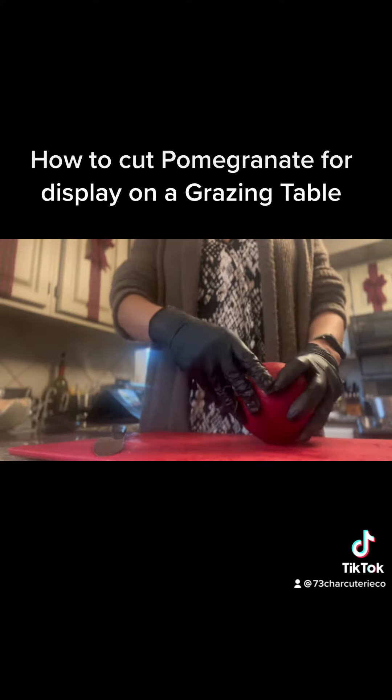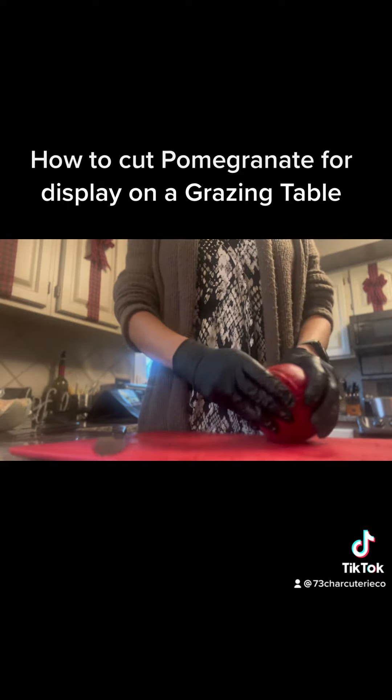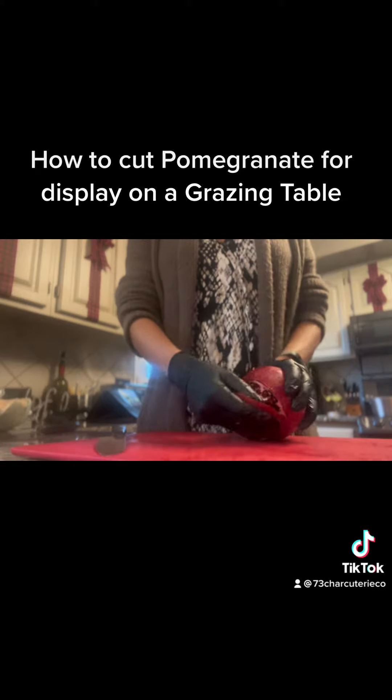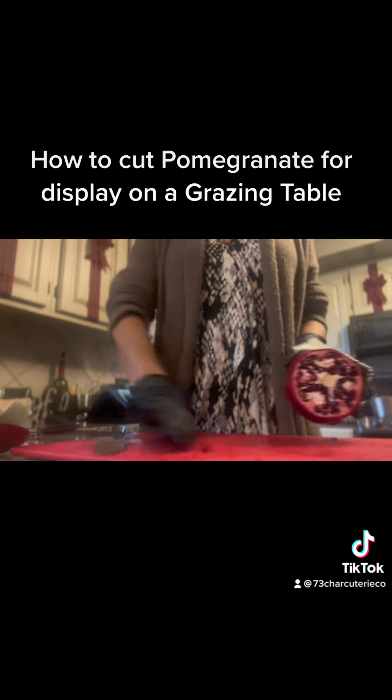Once you do that, you're going to carefully pull that off of the pomegranate — just that outer shell — and set that aside. We're not going to be using that anymore.